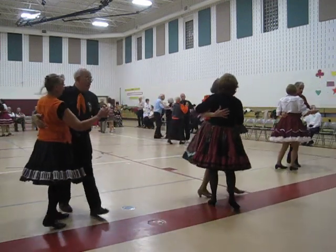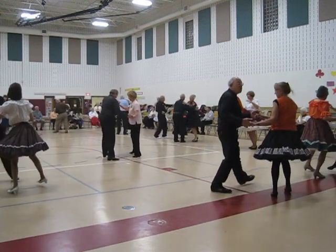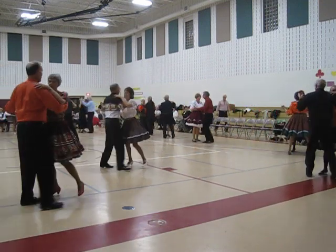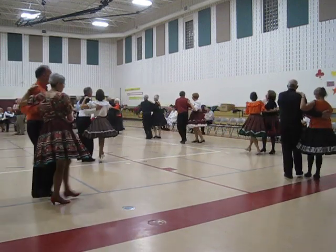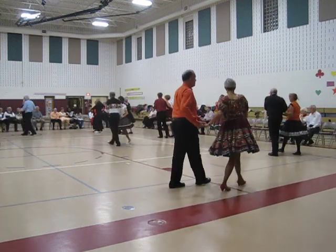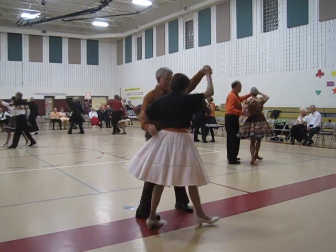Semi to forward two steps, two turning two steps, the butterfly traveling doors. Circle away to the two steps, strep together four, left case carry box. Semi to forward two steps, two turning two steps, the butterfly through traveling doors. Circle away to the two steps, strep together four, semi to forward two steps, twirling two step back and smile.